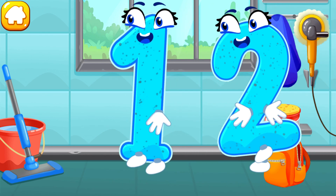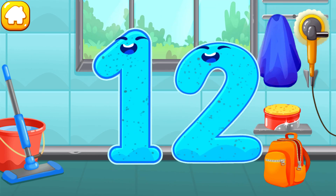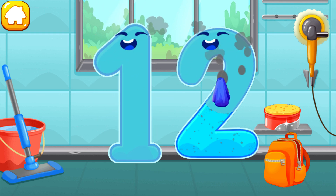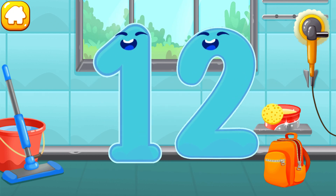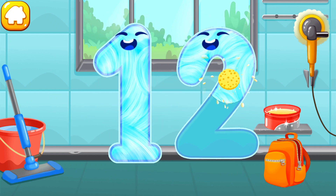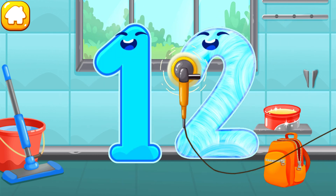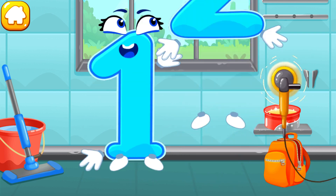Let's polish the number twelve. Wipe the dust off this number. Cover it in wax. Now let's polish it. Cool!